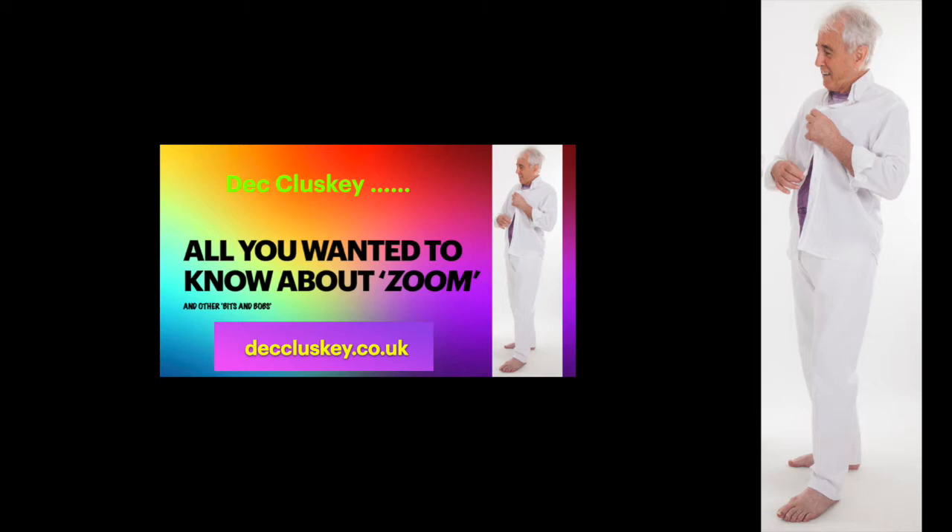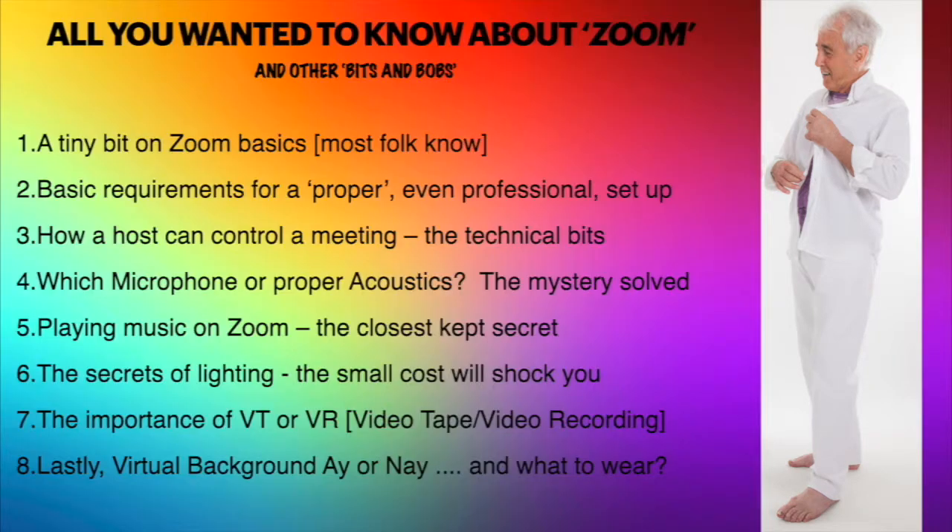The speech title is 'Everything You Want to Know About Zoom and Other Bits and Bobs.' The purpose of this presentation is to look at Zoom basics, the requirements for a proper and even professional setup, and how the host can control the meeting and all the technical bits.